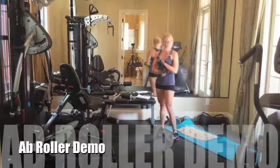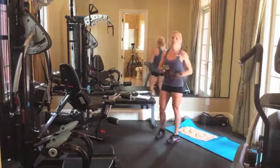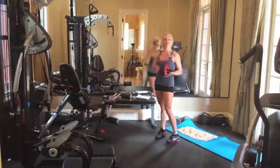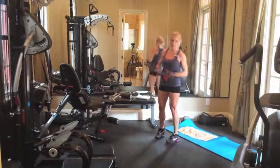Hey, I'm going to show you a demonstration of how to properly use the ab roller. There's a couple different ways to do it, but it's very important to keep proper form so that you don't risk an injury while doing it.